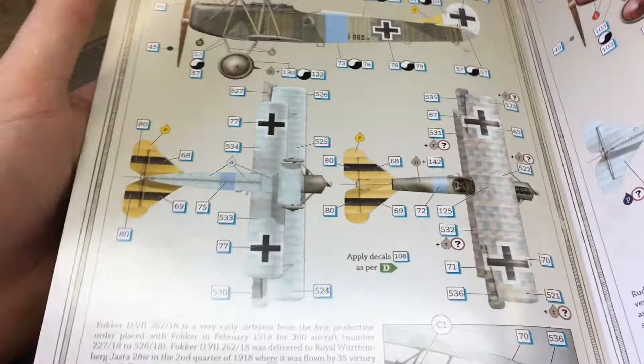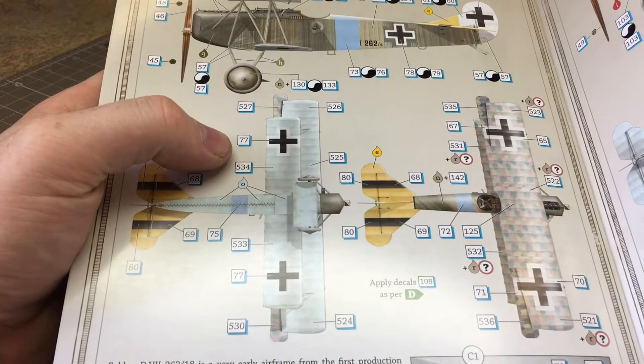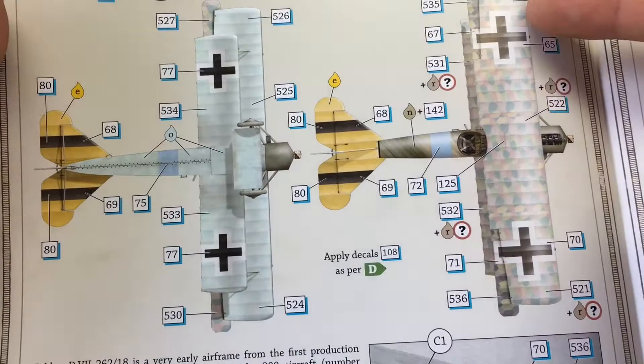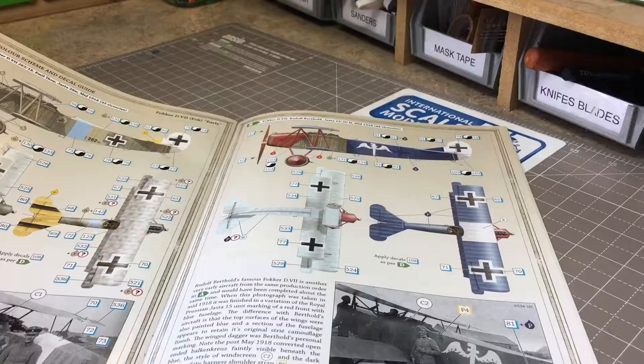Moving on to the decal options - this comes with some absolutely wonderful options, and it's going to be hard to pick which one to build. I love the German lozenge pattern on these aircraft, they look really good. In this first version, the lower wings have the lozenge painted over with a sky blue, the top panels have lozenge, and the main fuselage has an odd streaky brown and green type coloring - very interesting.